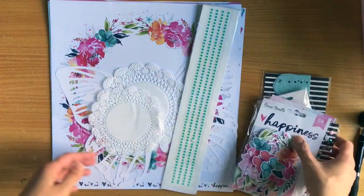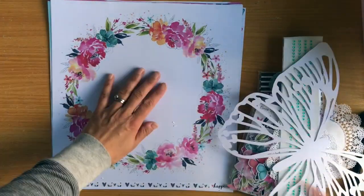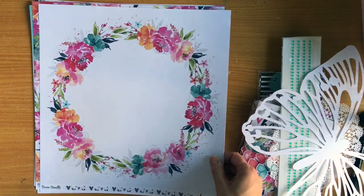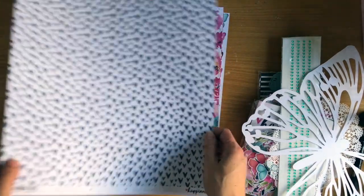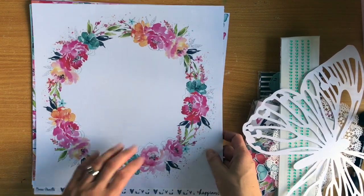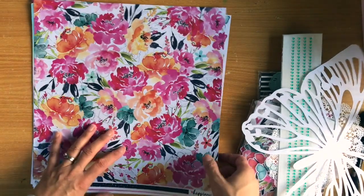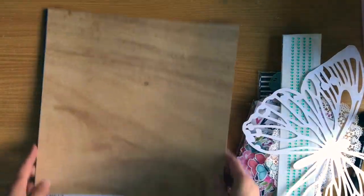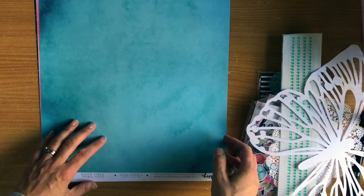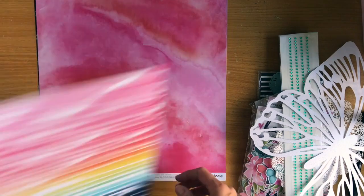I'll start with the Scrappery main kit. When it comes to embellishments I'm not going to open the packs because I've got a lot to show you. Starting with the papers - this one I've seen a lot on social media and it's called So Fresh. This is one of those papers that's really difficult to choose what to do with because the B side is so beautiful as well. This one's called Bright and Beautiful and I'm sure lots of people will be fussy cutting those butterflies. This one is called Good Vibes - just absolutely stunning.